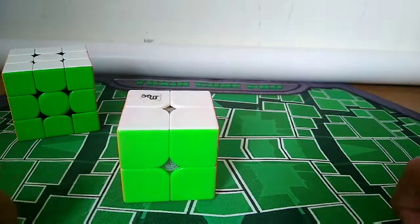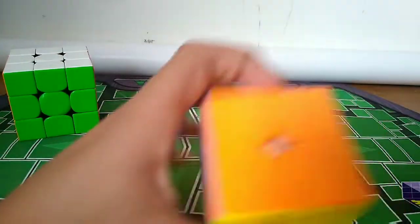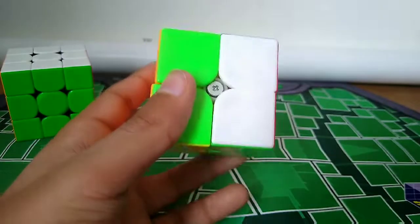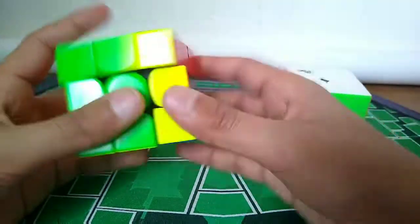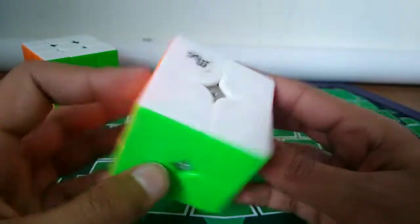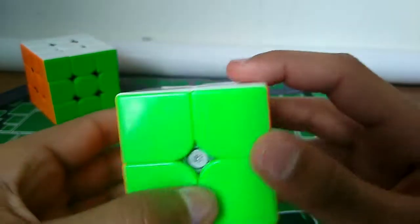That's how you solve a 2x2 blindfolded. It may seem like a lot, but once you look past how long this video was, it was mainly just one example. It's actually really easy to learn. After you've learned the 2x2, you're one step away from learning the 3x3 blindfolded - I have a video of that on my channel. If you have any questions, comment them down below and I will answer them. Like and subscribe for more, and I'll see you all next time. Bye!